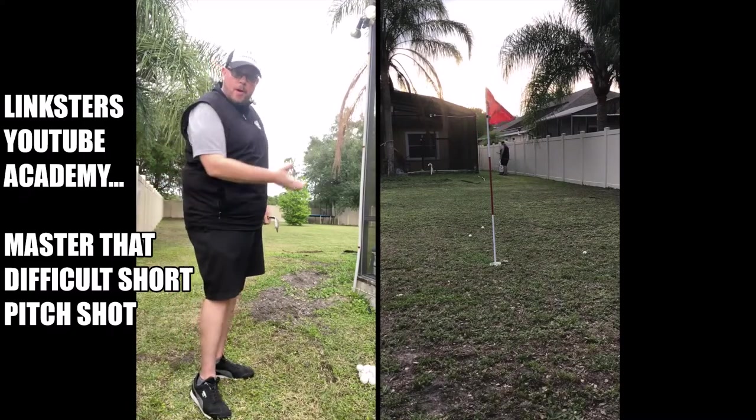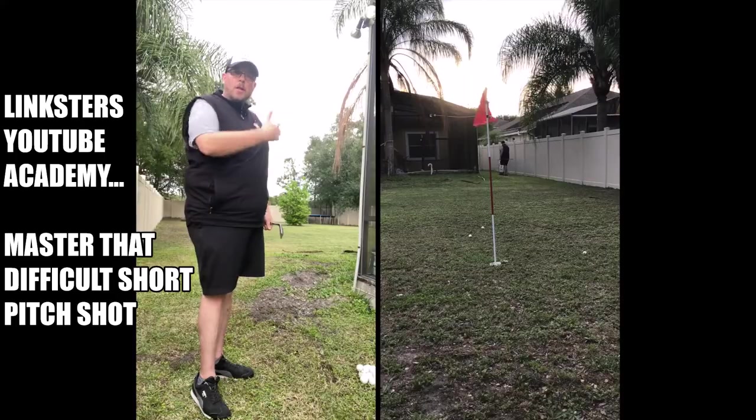And that's that. Hope that helps. Keep that body rotating. Try to get your belt buckle, belly button left of the target.